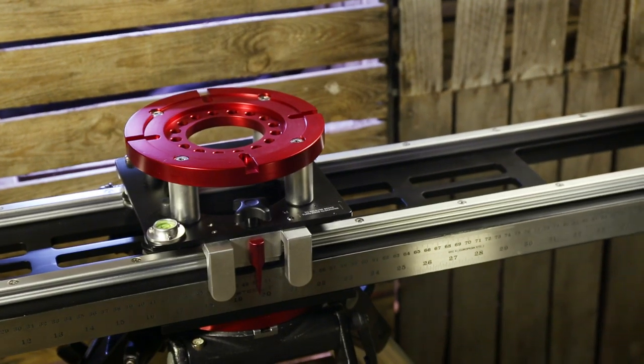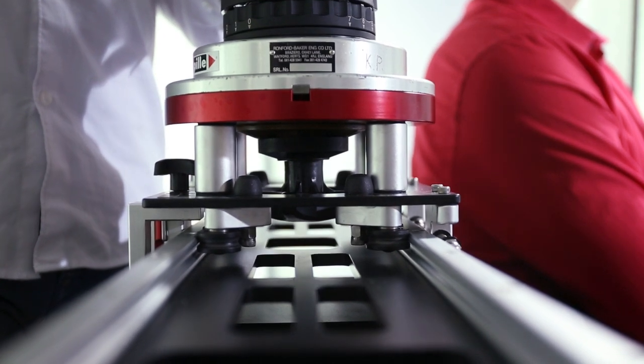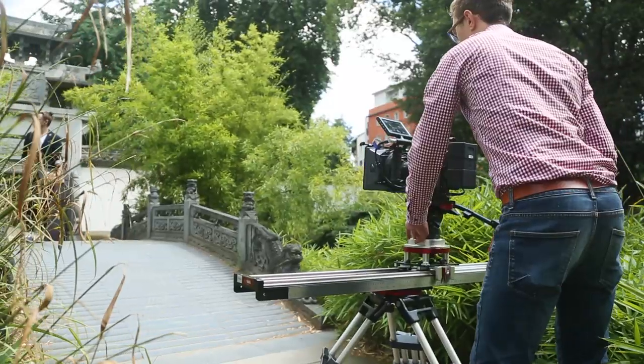The well-engineered Mitchell camera platform slides on 8-meter long covered precision ball bearings for smooth and soundless operation, and supports professional Mitchell fluid heads for creative angled shots.